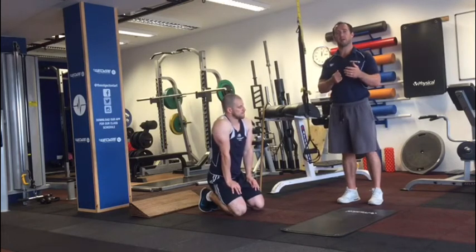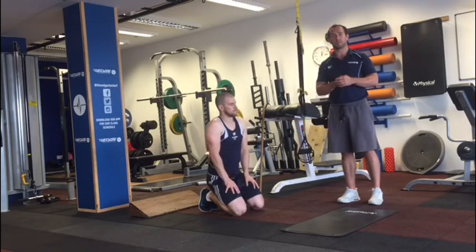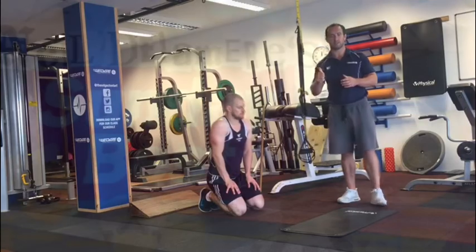A lot of information there, but if you have any problems, any questions, anything you'd like to ask about the workout, just email us at info@theedgeguntariff.com or check out our website at theedgeguntariff.com. Thanks very much.